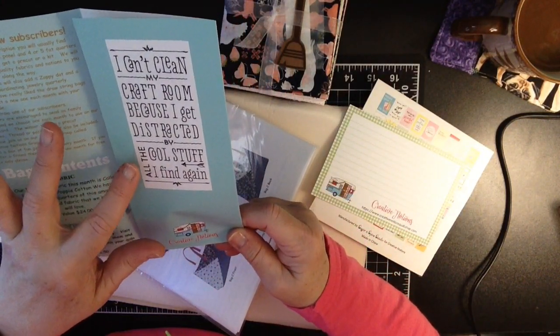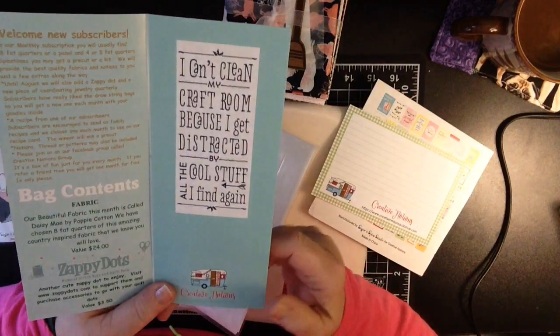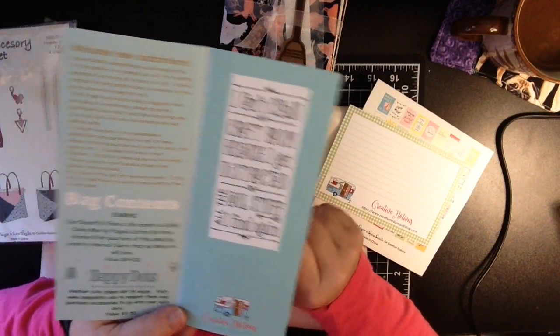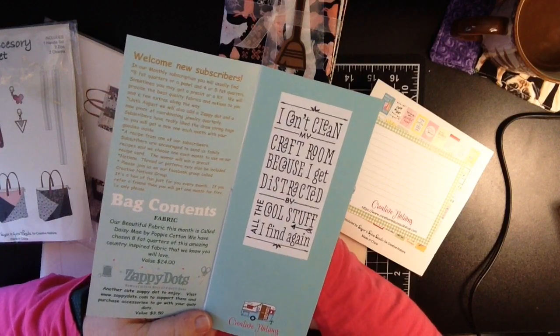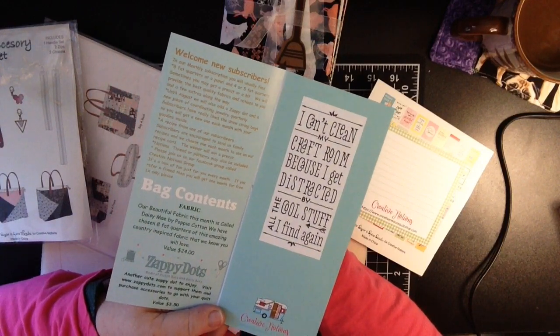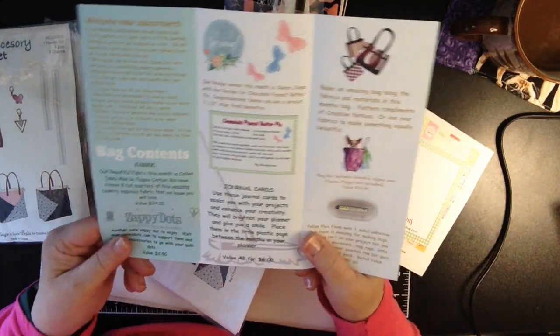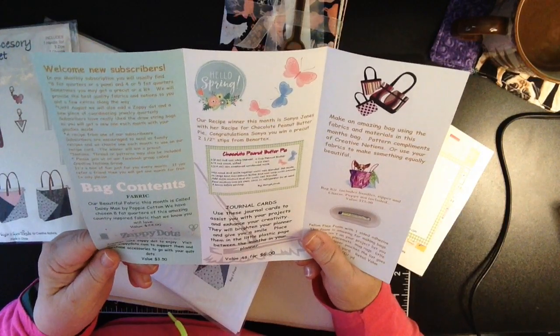I can't clean my craft room because I get distracted by all the cool stuff I find again. I kind of straightened up a little bit because I've taken on another crafting obsession: machine embroidery. Subscribe to my channel — you're going to be seeing some upcoming videos. I've uploaded a couple of them, so welcome new subscribers!